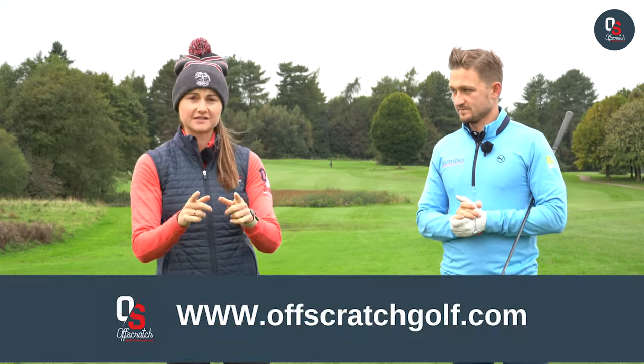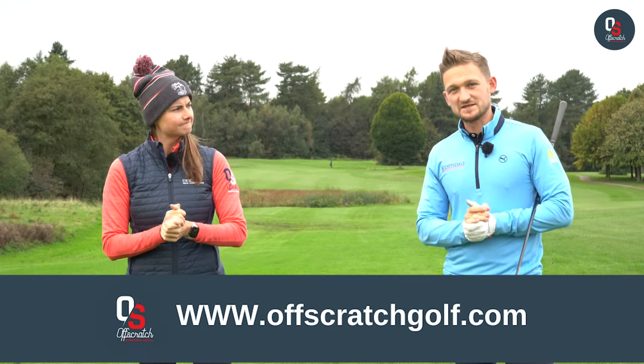Welcome back to a brand new video here at Offscratch. If you are a golfer with bad knees — you play golf, you've got sore knees during the golf swing — then this is a video you will want to watch. Let's get into it.